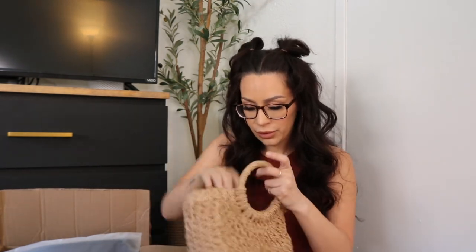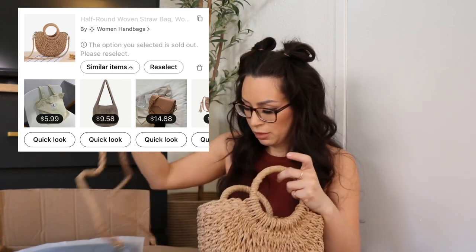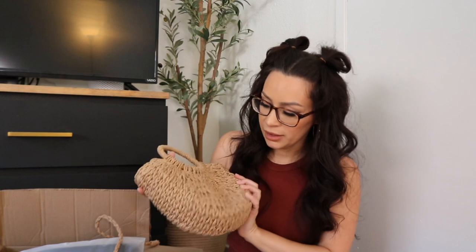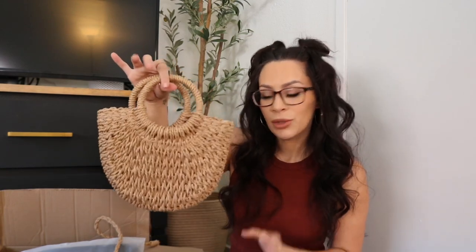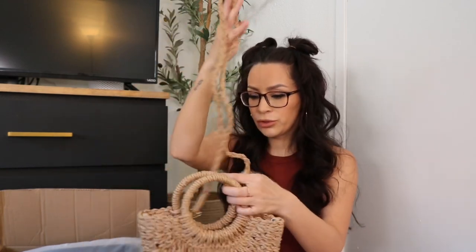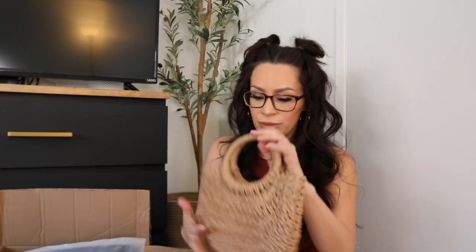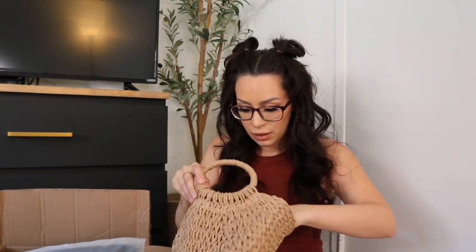I've seen this little wicker/woven handbag on the site. I thought it was so cute. Again, it's a little smaller than I thought it was going to be, but it's so cute — it comes with a little strap. It doesn't really have any pockets on the inside, but it's cute for a summer purse.